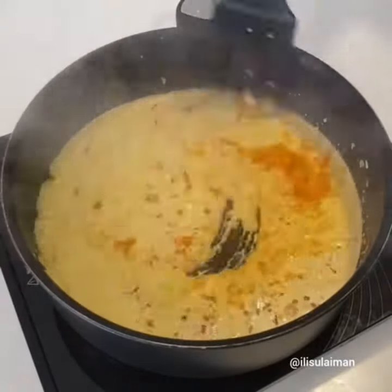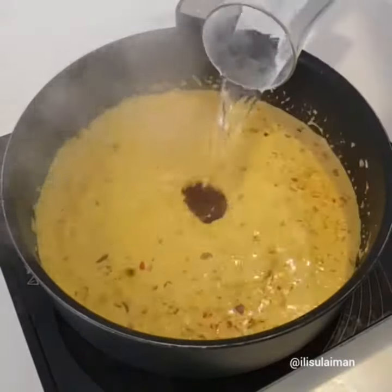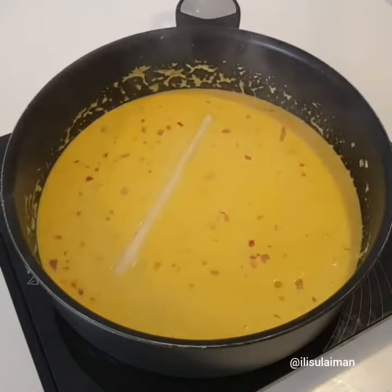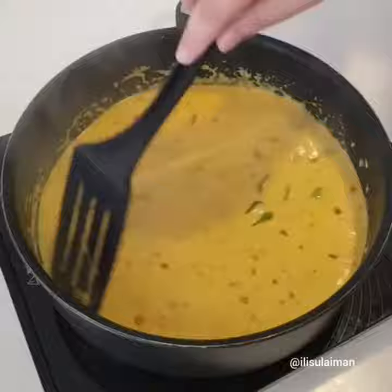Now it was a little bit pale, so I added in a little bit more turmeric powder before adding some water to loosen it up, and a seasoning of some salt and a little bit of sugar, as well as lemongrass and kaffir lime leaves.